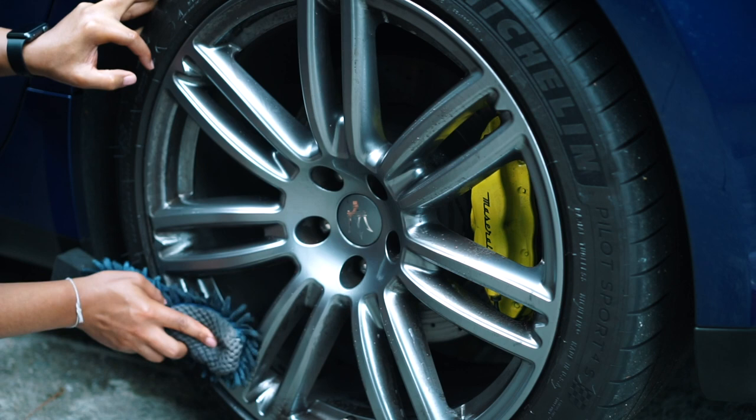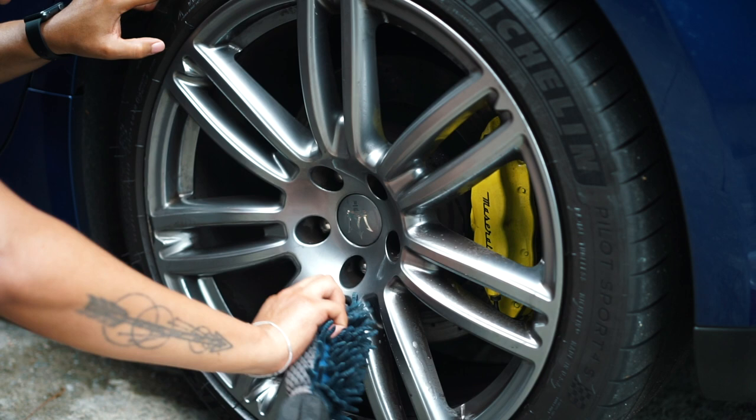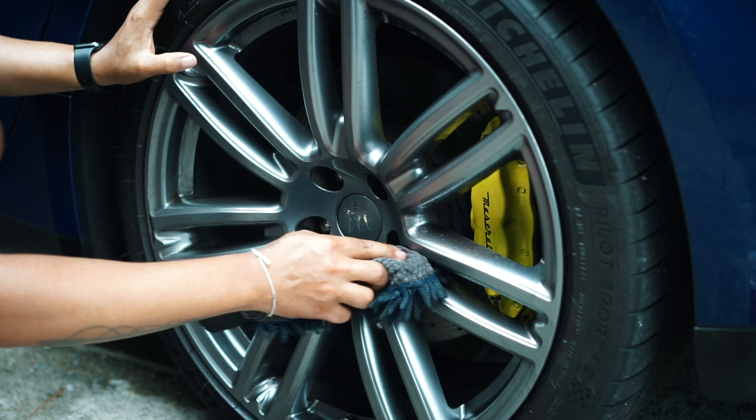I must say very minimal effort is required to get off the brake dust — not scrubbing hard or anything like that. Just pretty much wiping it across and it's coming right off. So let's rinse it with the shower setting.